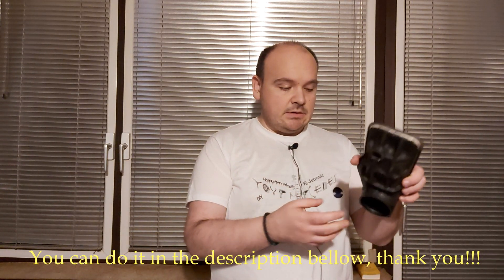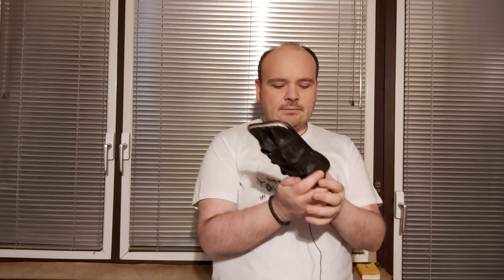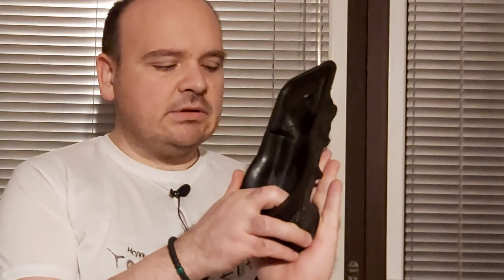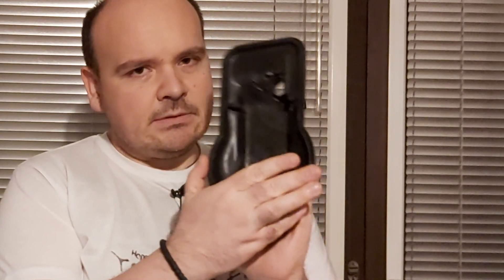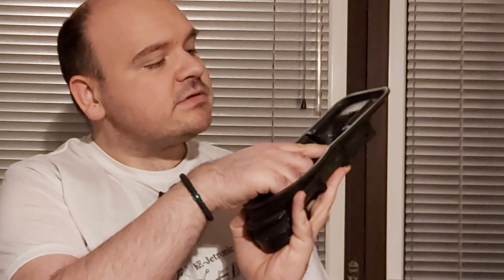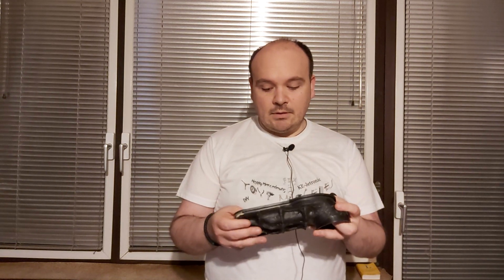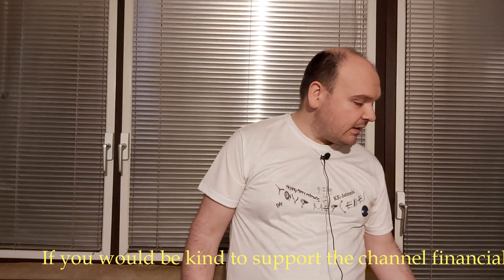Because here comes the throttle body. As the throttle closes, the boot — the air has to escape here, it has to go here and through this hole, it has to go into the ICV. Well, that's it — that's what I wanted to tell you.